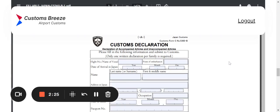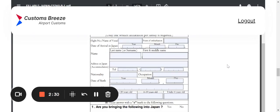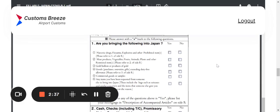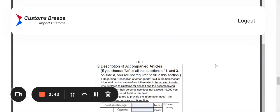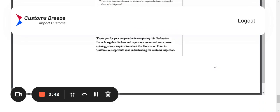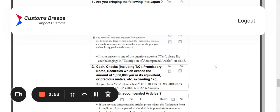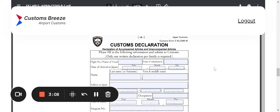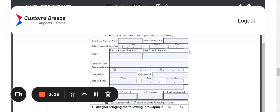This brings us to the Customs Declaration Form. This form is in two sections — I'll scroll quickly to show you. There's this side and then there's the other side. With most of these forms, make sure you look at both sides. Don't leave anything unchecked, unsigned, or not filled out.